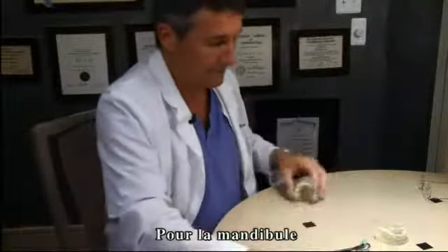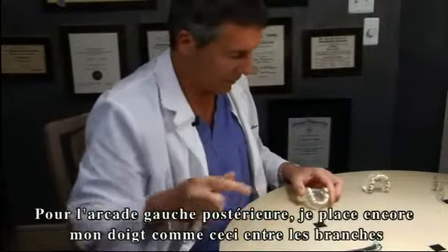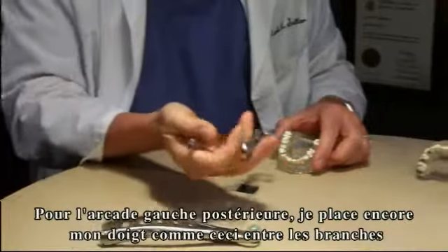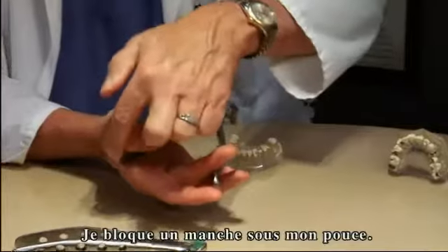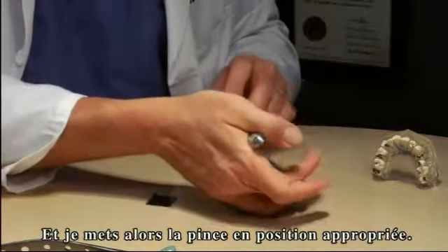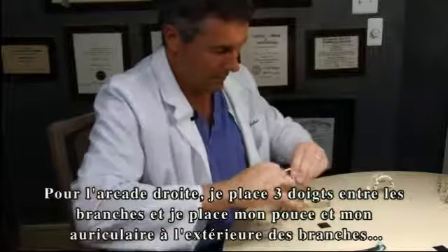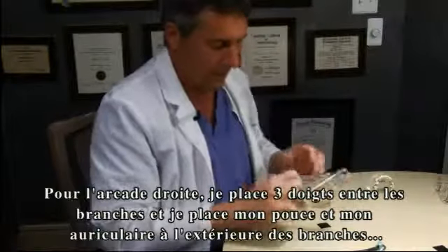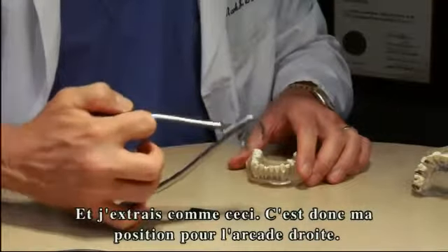For the lower arch — lower left posterior — I've got a finger positioned between the beaks. I'll lock one handle between my thumb, the other off to the side, then position accordingly. For the lower right, I put three fingers between, hold it between my thumb and my baby finger, and deliver this way. That's the lower right hand position.